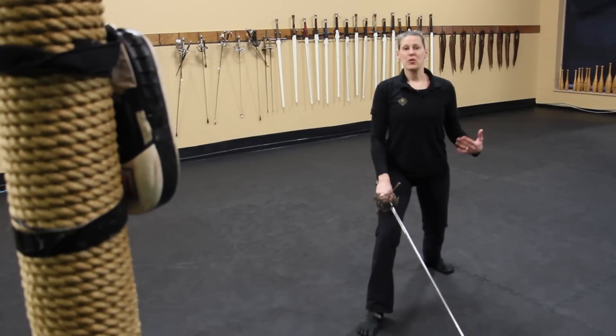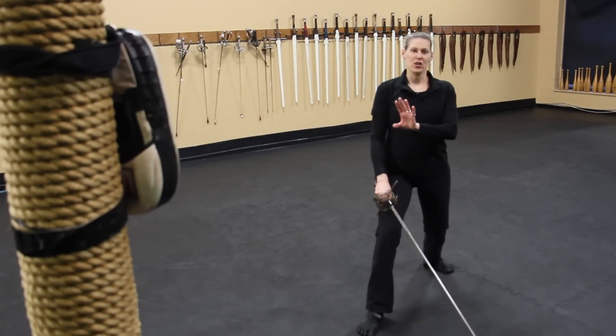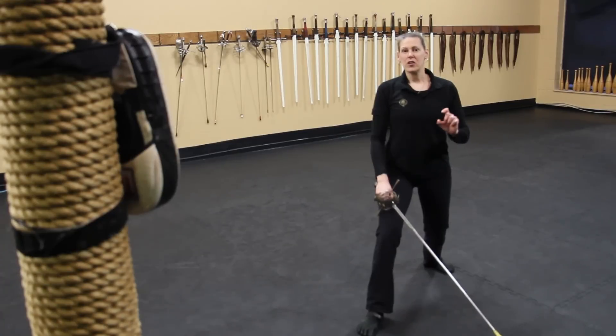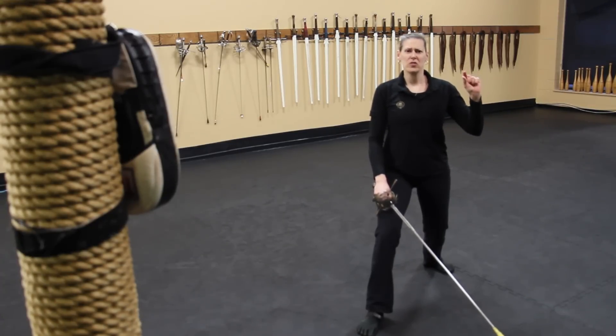I'd like to show you three different drills that you can do as a solo practitioner using a target. Not everyone's going to have a targeting pad at home, but most of us have a wall where you can put up a little paper target. I recommend starting off with something that's about palm-sized, and then you can start to move to smaller targets, maybe like fingertip size.